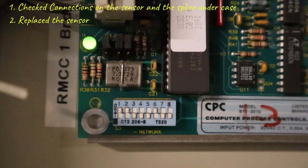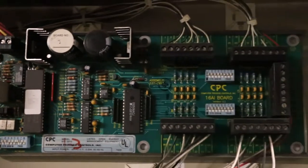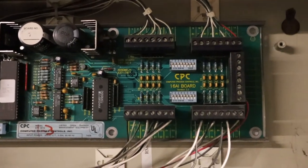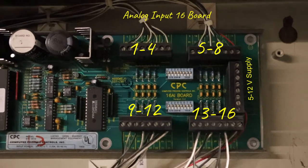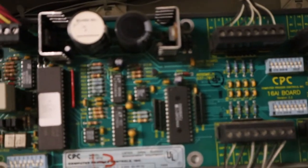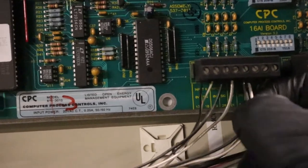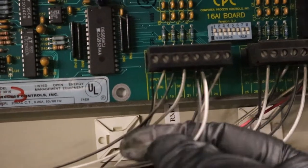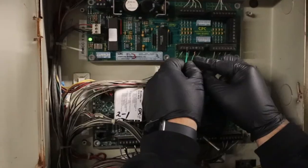So we've already checked the sensor connection and the splice underneath the case, and replaced the sensor, but it's still not reading. This is what we do: we look for the boarding point for this system — that's 3-11. Right there: 1-4, 5-8, 9-12, we're looking for number 11. This is the set we want — two wires per sensor: signal in and common.